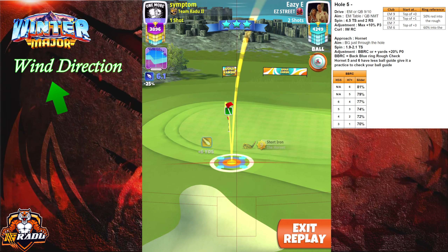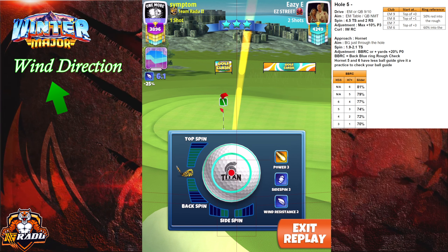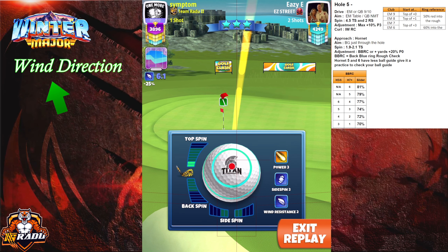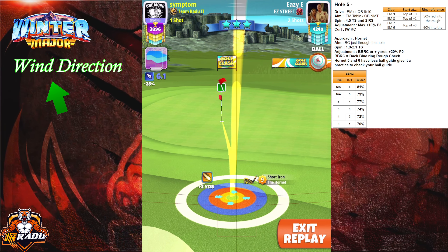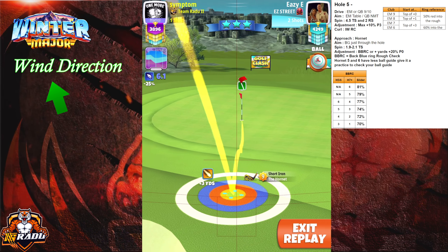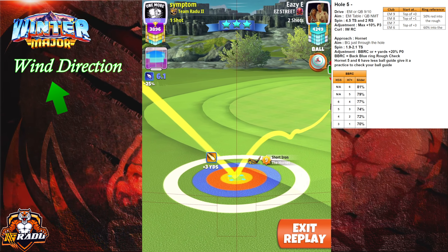For the approach, we're gonna go and perform a blue ring rough check. Here I was at maximum distance. For hornet level 7 plus, maximum distance is gonna be 81% slider. I'm placing just two topspin and leaving the ball guide just through the hole.